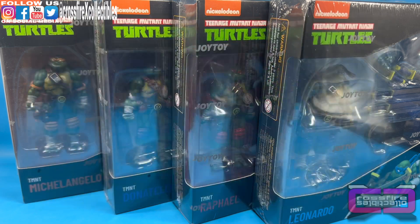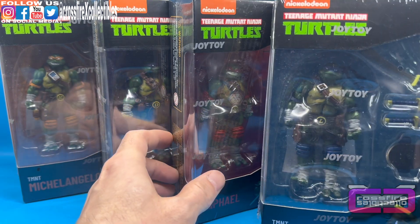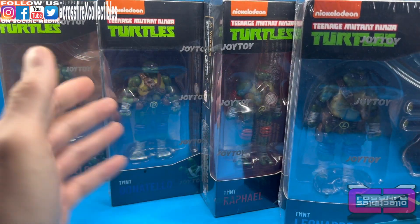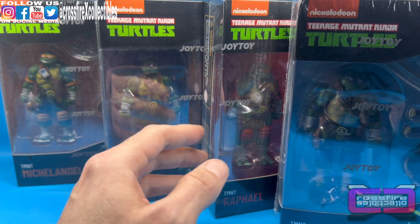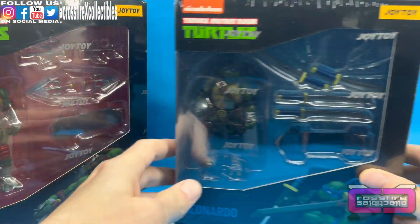What's up and welcome to Crossfire Collectibles. Today's video we're gonna be unboxing and reviewing the Teenage Mutant Ninja Turtles — Leonardo, Raphael, Donatello, and Michelangelo — the four-inch figure set from Joy Toy. These finally came in, I had them pre-ordered a while back and they have shown up. We got the set of all four. We do have a couple other ones coming later down the line, but I wanted to get the main turtles out first, and these boxes are a little large so I'll go ahead and show them off one by one.